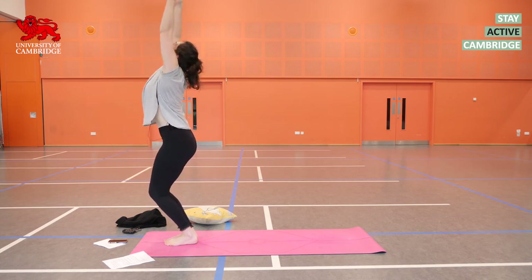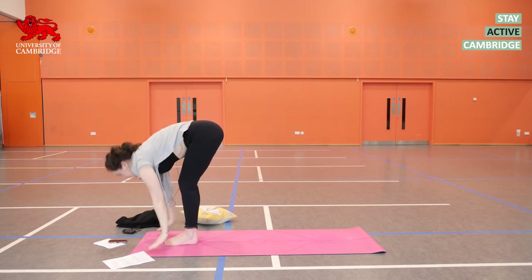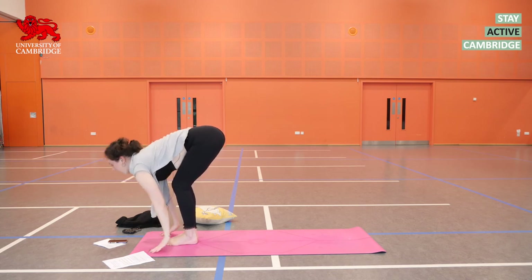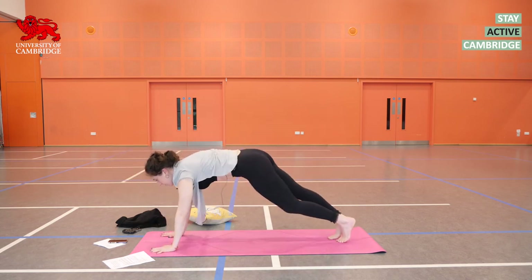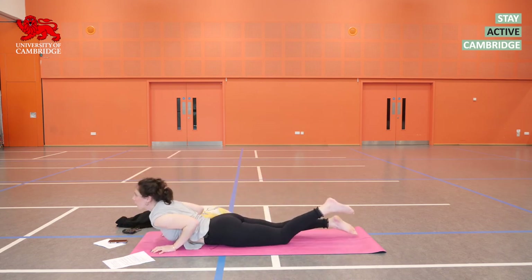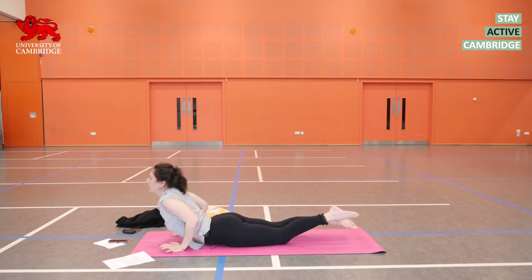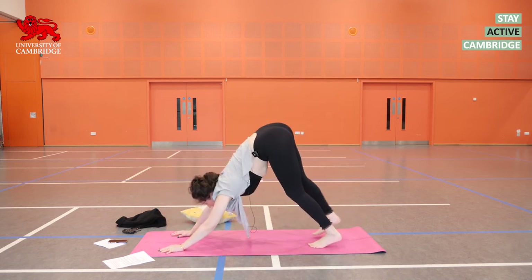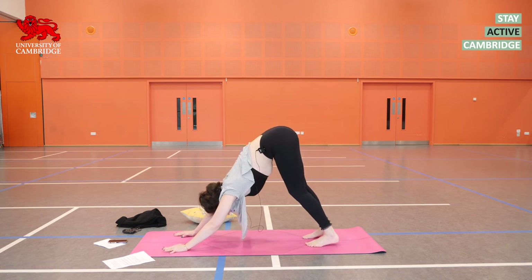Inhale. Exhale. Inhale, prepare. Exhale, get your feet back. You can lower through Chaturanga if you're familiar with it, or it's knees, chest, chin. Inhale in cobra or upward facing dog if you're familiar. Exhale into Adho Mukha Svanasana, downward facing dog. Let's have three breaths here.